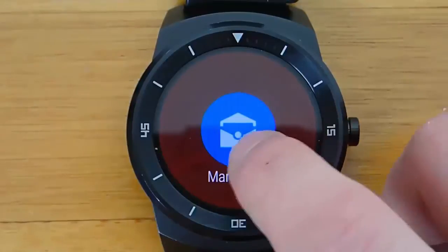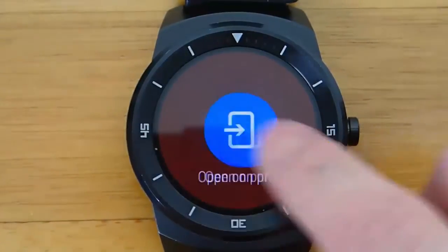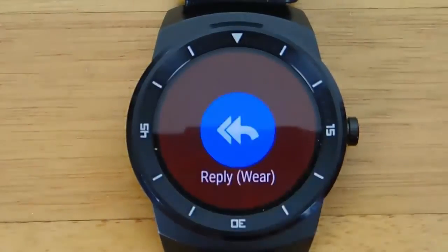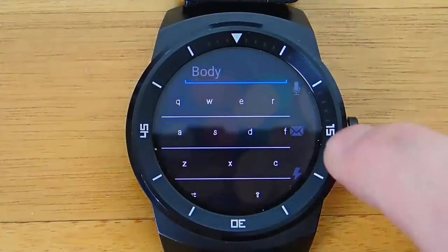You can swipe over to the right again for more options, like opening on your phone, replying directly from your watch, or replying from the phone, or marking as read. So very versatile, full of different functionality.